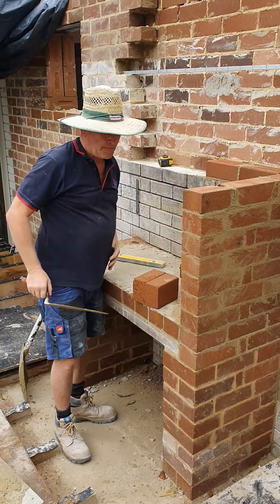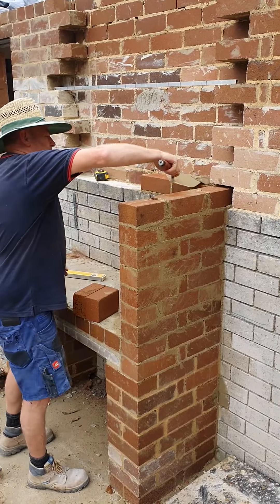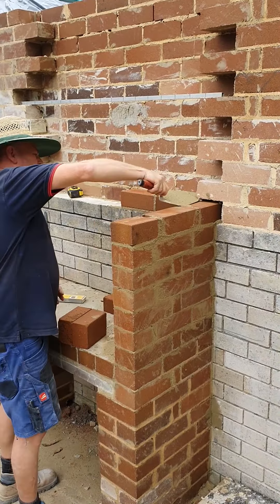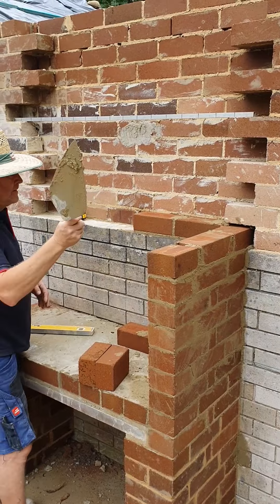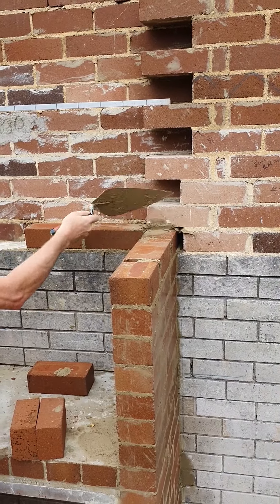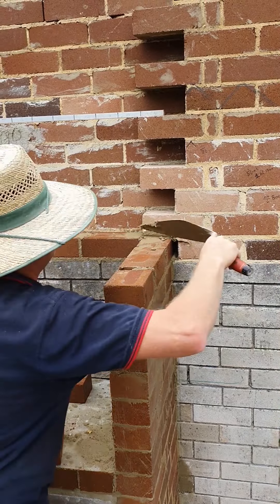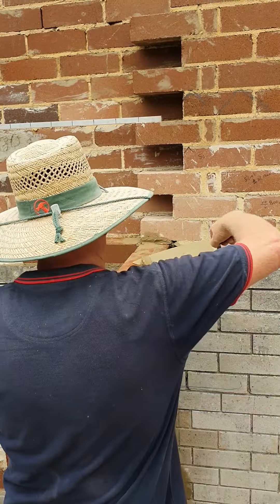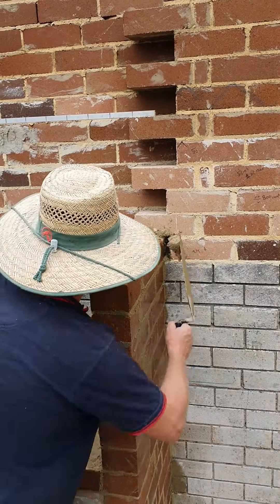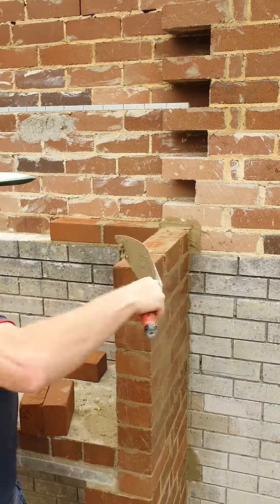We'll film this as we go along — you'll see it filling up. You might think it looks dodgy, but it's tied in on the corners. We have a renderer coming behind us and you can fix the rest.